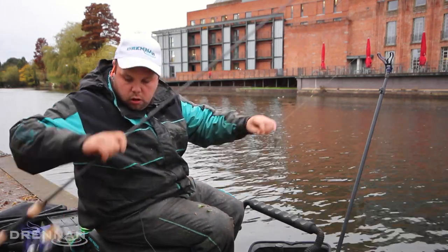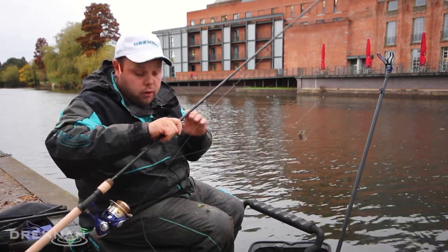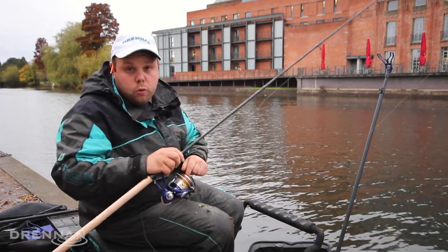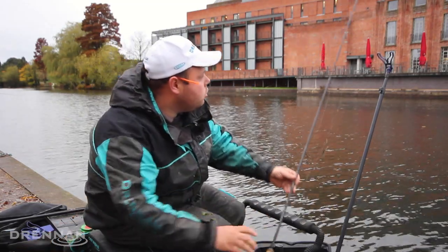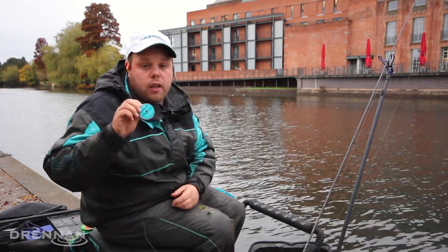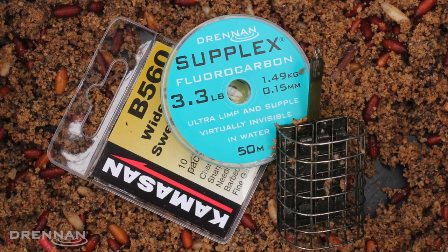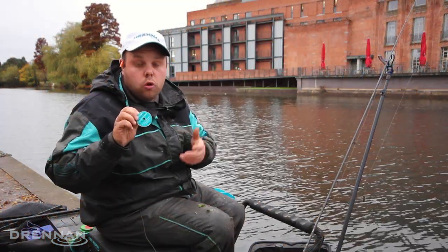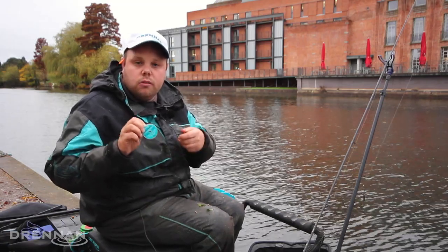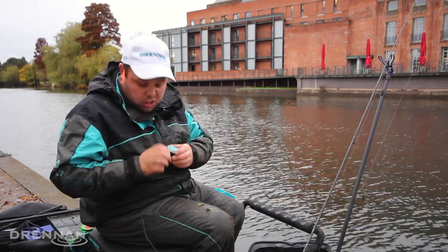Then I have a two foot hook length — quite a standard hook length — and it does the job well with a size 14 hook. For my hook length I use 0.15 fluorocarbon. Fluorocarbon is very durable and reliable. I've been using it on all my fishing, and it's a little bit heavier so you don't get spin up, meaning you don't need to use a swivel. It works nice and simple.